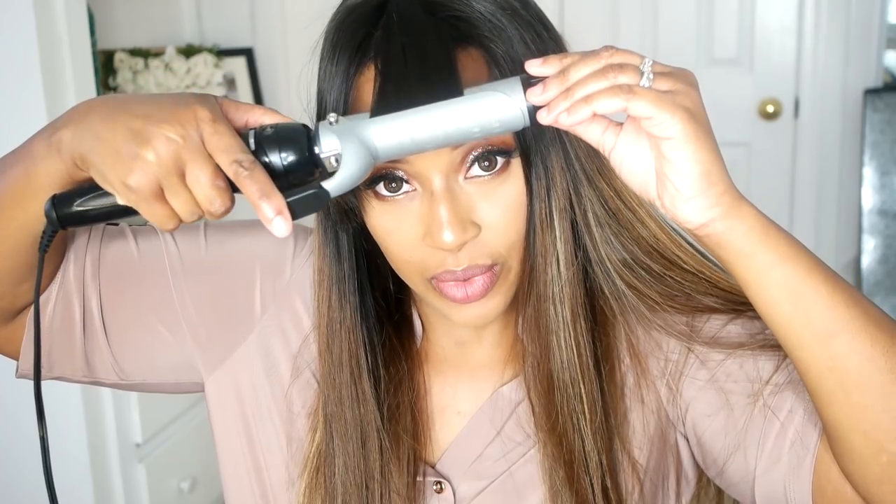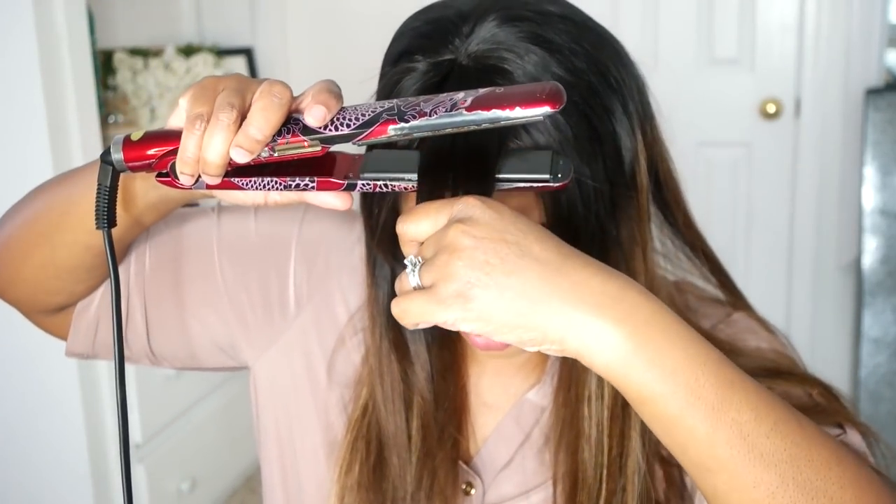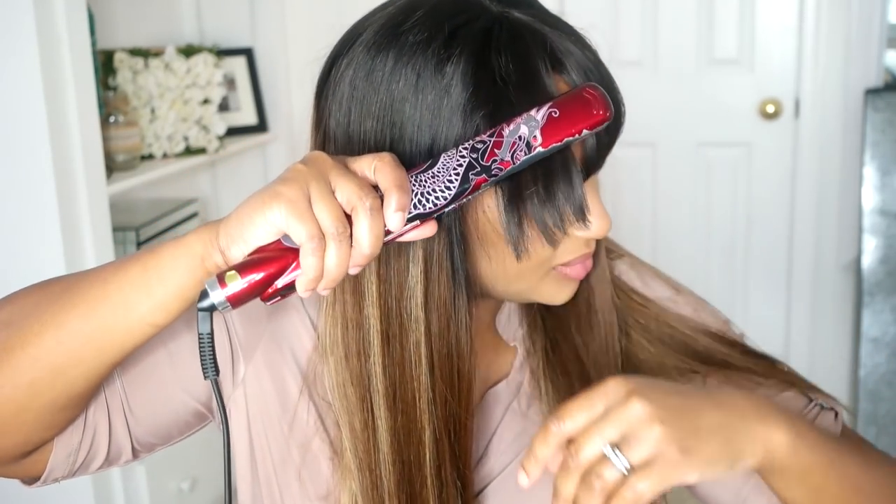These bangs are super chunky — very wispy. Let me curl this thing up. Nobody likes a really really thick bang — look at this. That was simple! The density is about 120, so it's very, very natural, especially in the crown. It's nice and flat to my head. You get so much movement in the bangs because the hair is super super straight. I love my back. I see really light brown streaks in this 27 color.